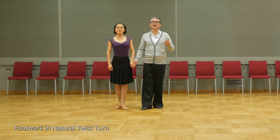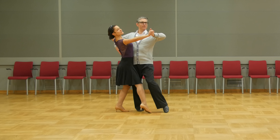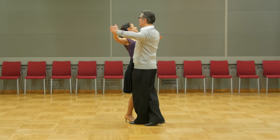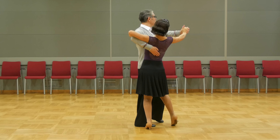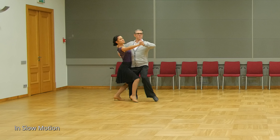Quick, quick. Now a technique tip about the Natural Twister, especially for men. We start in promenade position, move in promenade, then the man crosses the lady's line, twists his feet, and now very importantly the weight is on the right ball of foot and left heel. We then untwist, and now weight is on the right heel and inside edge of the ball of the left foot.